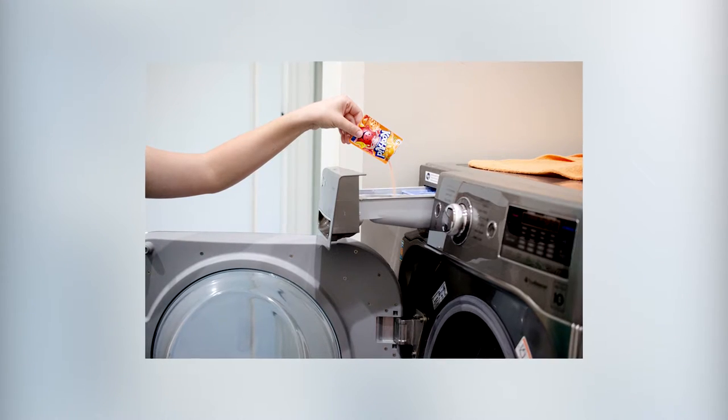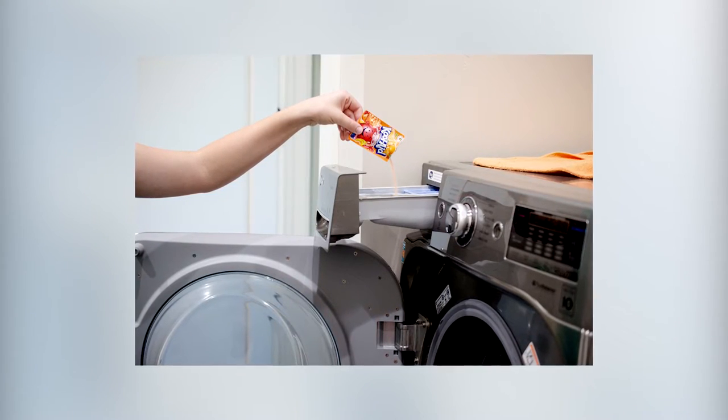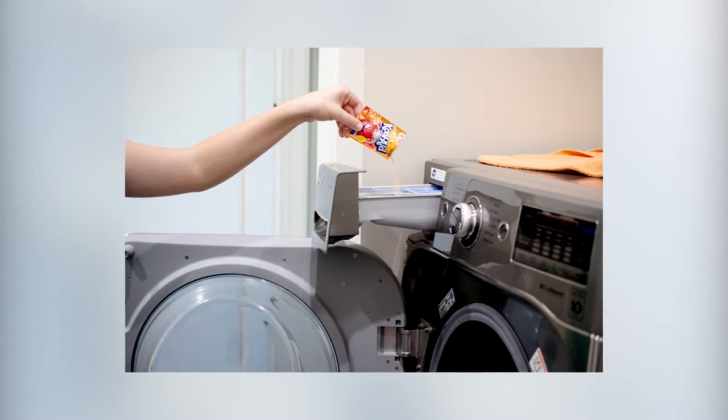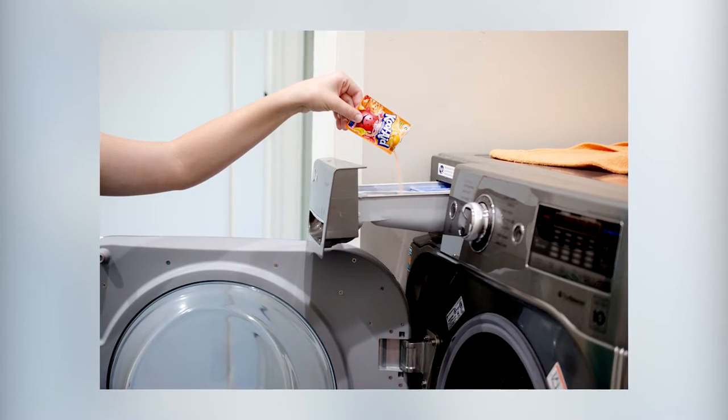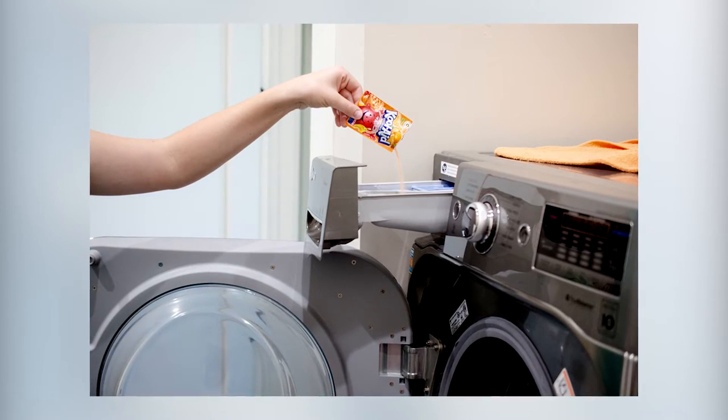Number two: run a quarter cup of lemon or orange Kool-Aid in a regular wash cycle without clothes, and repeat as needed. The citric acid in lemon or orange Kool-Aid helps break down the buildup in the washing machine.